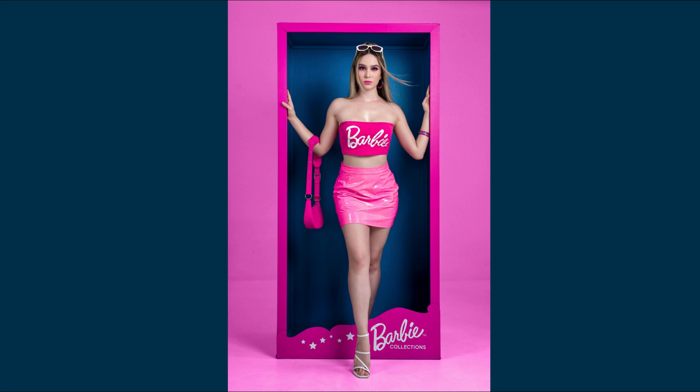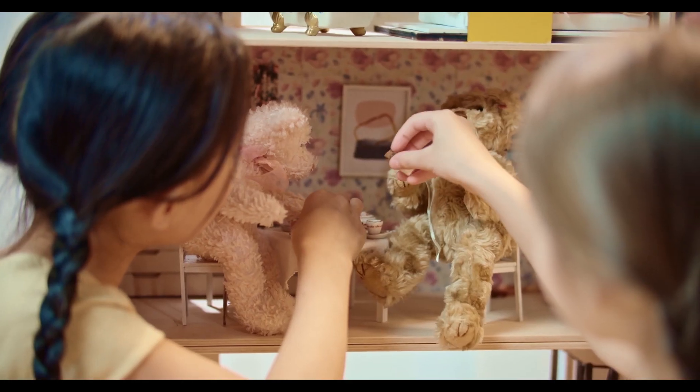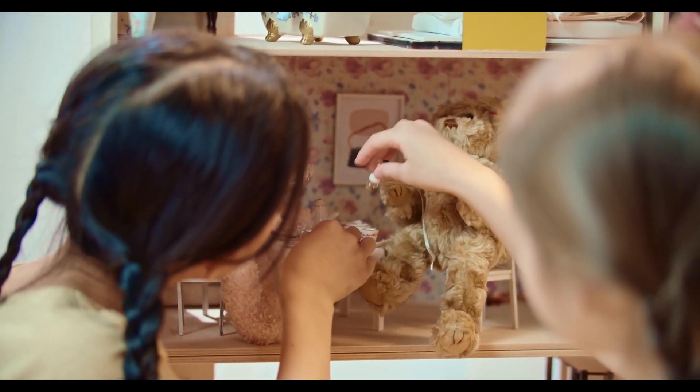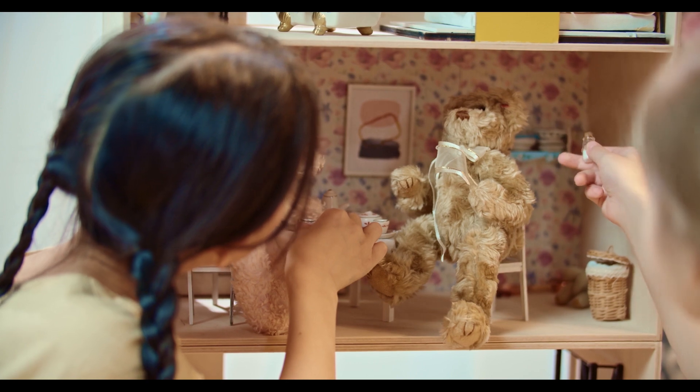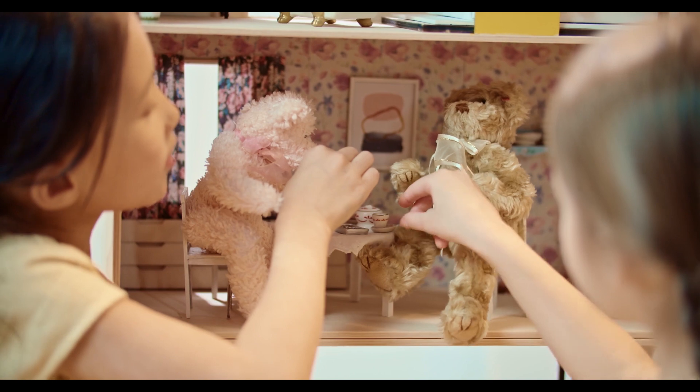In reality, Barbie wouldn't even be able to walk because she couldn't support her body on such tiny feet. And Ken, converting his height, would be approximately 6 feet tall with a 25-inch waist — where an average man his size would have a 32-inch waist. He'd proportionally wear a size 8 shoe but in reality probably a size 10. There's been a lot of controversy about how unrealistic these dimensions are, with some saying it could lower a child's self-esteem. But that's a video for another day.